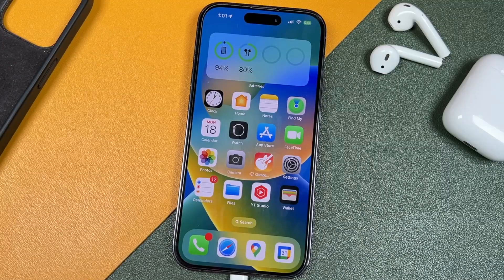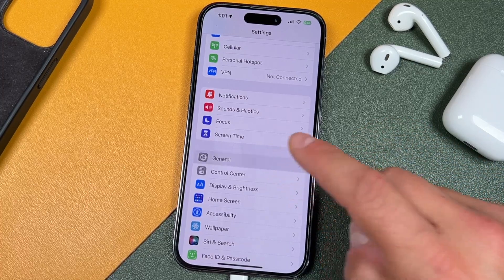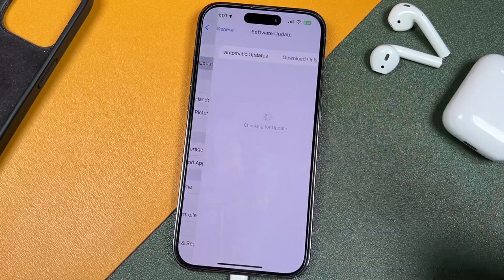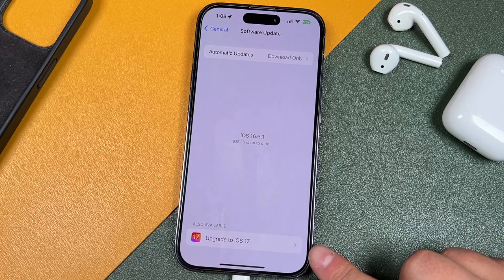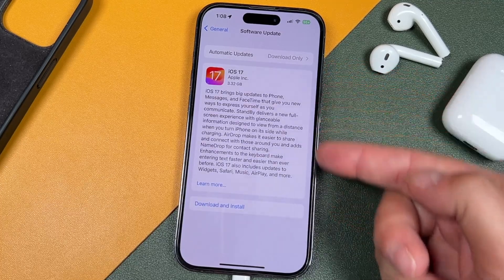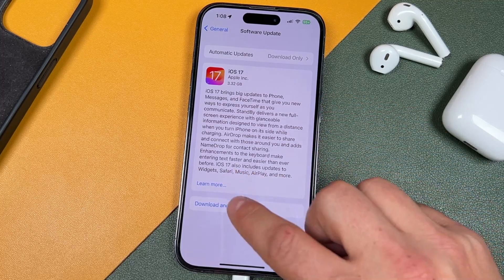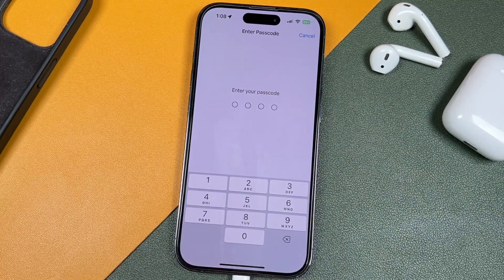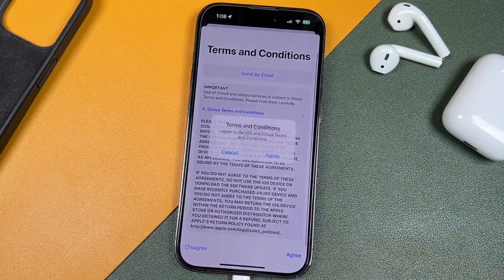Once we have everything set up, we'll move on to how to install iOS 17. Open Settings, tap General, and tap Software Update. It should pop up like this, giving you an option to upgrade to iOS 17. When you tap on that, you'll be able to see what it's all about — you can see 3.32 gigabytes right there. You can read about it, tap Learn More, or tap Download and Install.